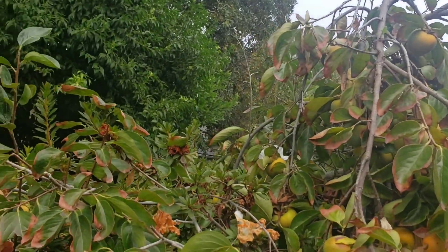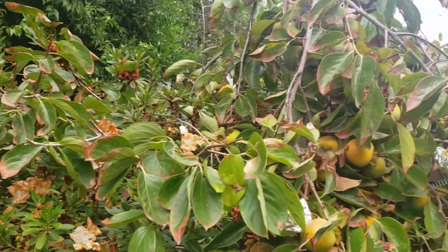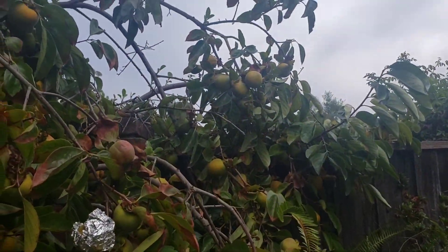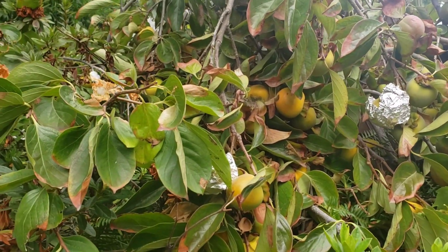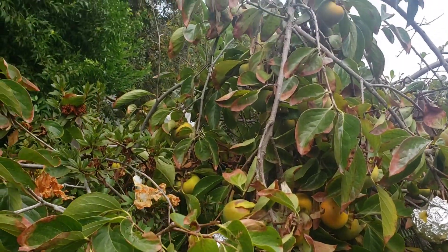Welcome back to Johnny's World. I'm right at my persimmon tree, and as you can see, they're loaded with persimmons. I wrapped some of them in tin foil so the birds and squirrels won't get to it.